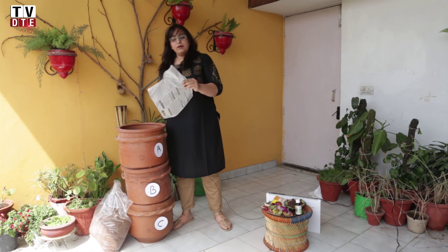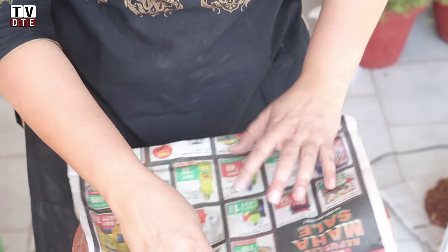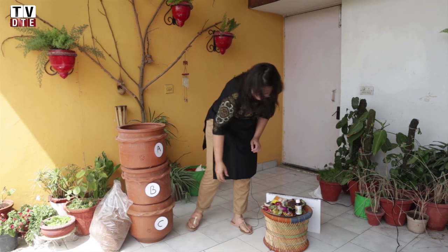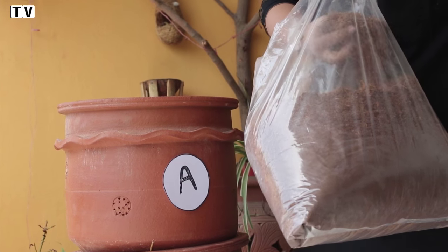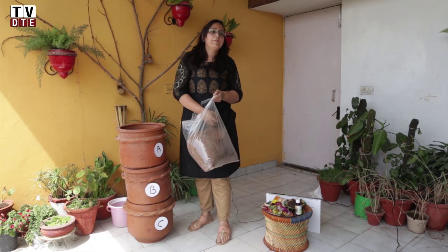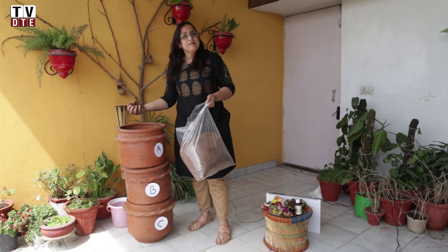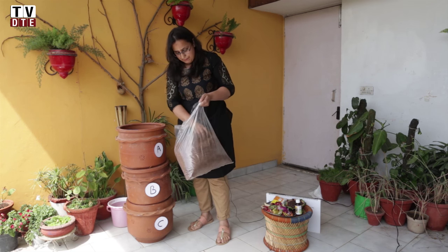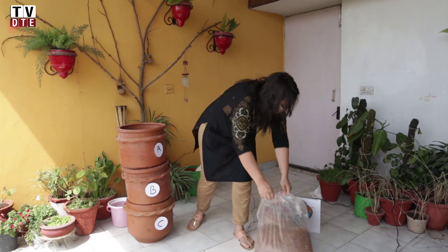We put a single sheet of newspaper on top of the net at the bottom of the Khamba, and then we use our remix powder. This powder is available from Daily Dump and is made up of cocopeat and some good bacteria added to it to enhance the process of composting. We put a couple of handfuls of this at the bottom over the newspaper.